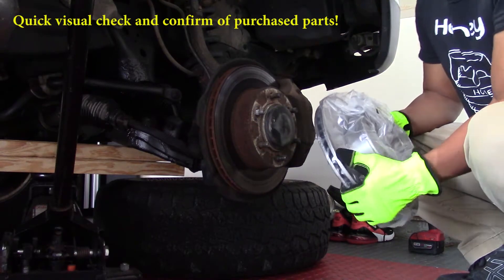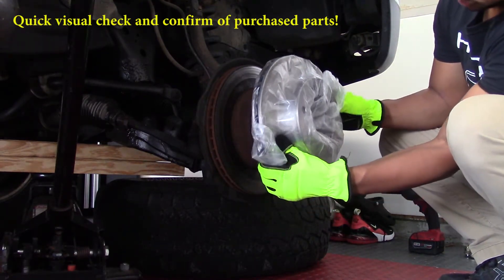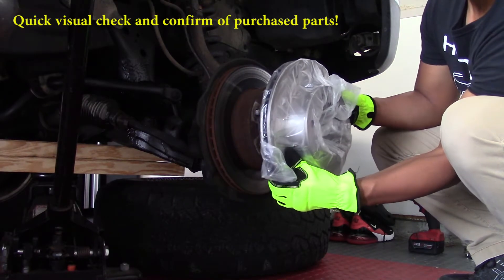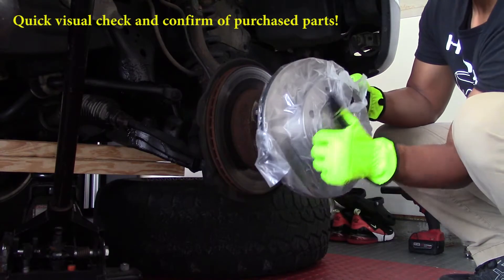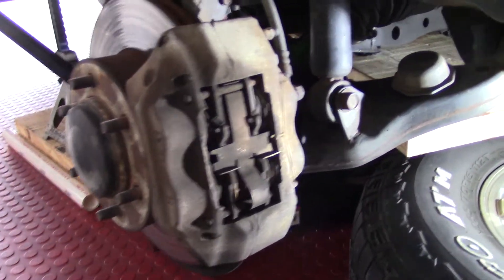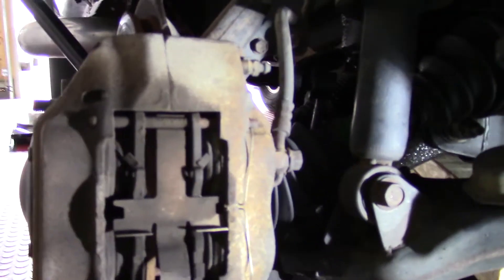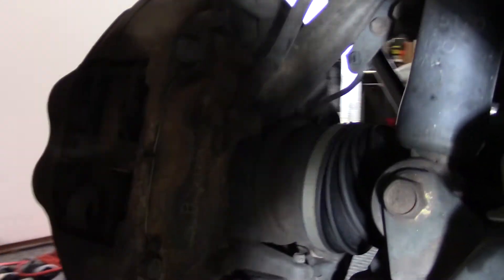At this stage I do a preliminary check that the rotor I bought is the correct rotor, and I also check the brake pads as well, just to know if I need to go back to the store to get the correct part. It's always good to start here — make sure you have the correct parts to save time and hassle. Now it's time to actually begin the process of caliper housing removal.